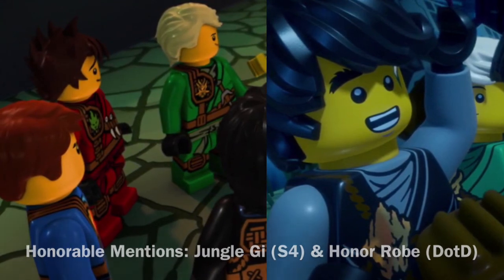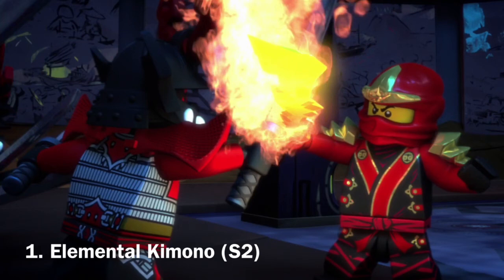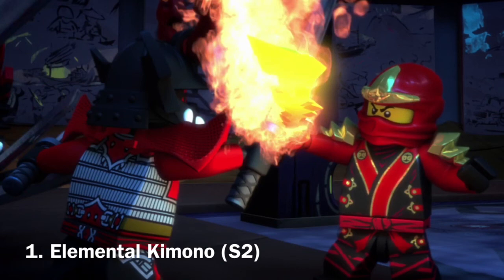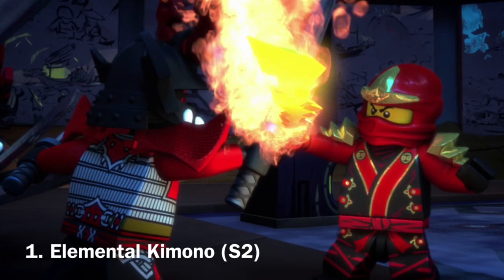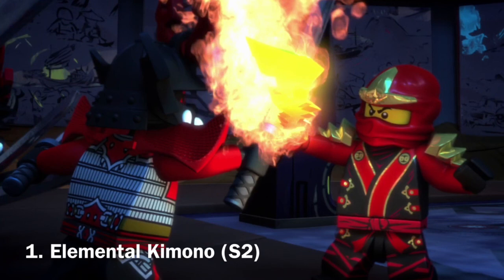Now for my number one choice. In first place, I have the elemental kimonos used for the last few episodes of Season 2. These are still the most unique of any Ninjago suit. They're the most formal, definitely — formal in an intricate, very unique way that kind of shows the ancient kimonos and such. The designs are amazing, and it kind of shows some kind of formal sensei-like gi, not really something you'd expect a ninja to wear. In Season 2, of course, that was when the series was supposed to end, and the ninja had obviously learned a lot. I personally theorize that these suits were used to make the ninja seem like they've learned a lot and to show their journey — kind of make them seem like masters — with that whole kimono thing, and I honestly love these suits.